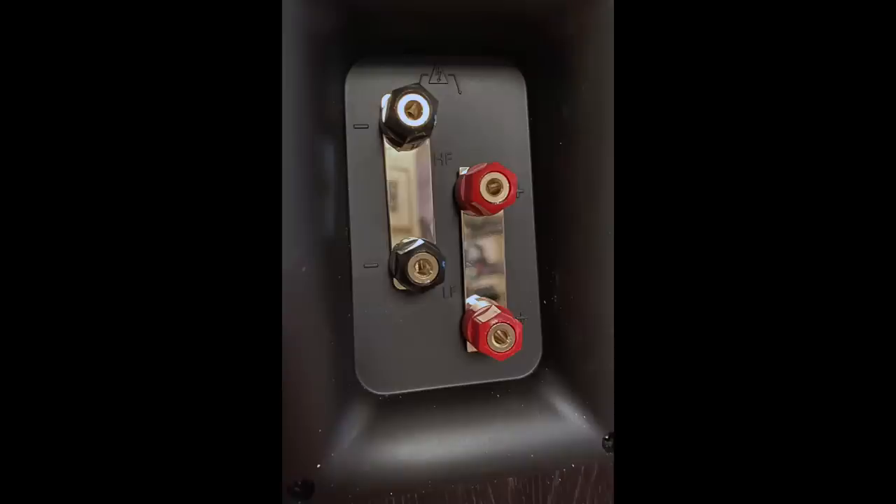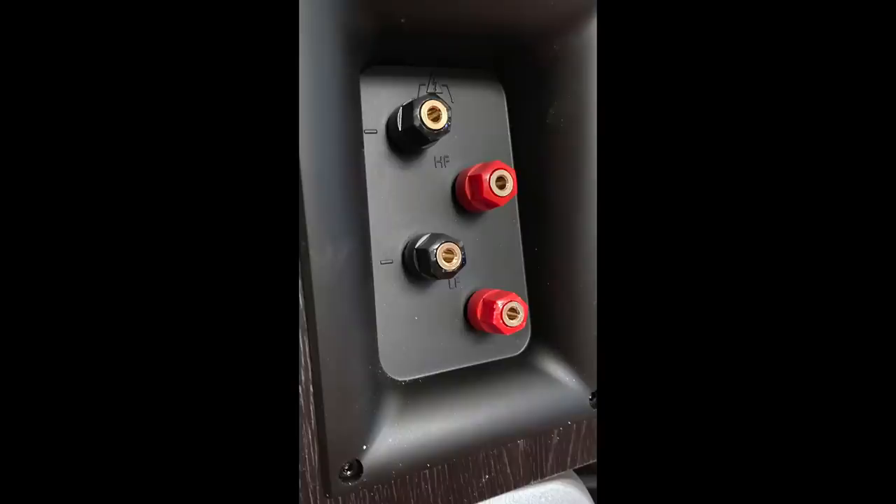Before we go any further, this is a crucially important — mandatory — step. You have to go behind the speaker and you'll see a jumper, a piece of metal that connects the binding posts, usually vertically. You have to unscrew the binding posts and remove those pieces of metal, or sometimes it's a wire that connects those connectors. You've got to do that — it's a must.